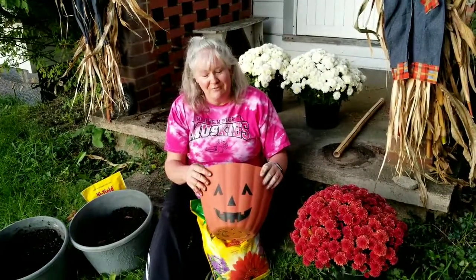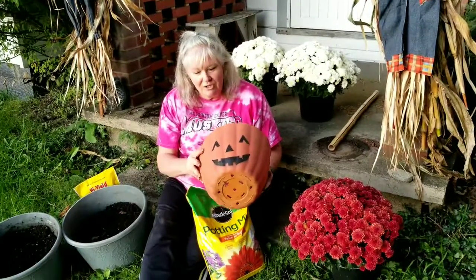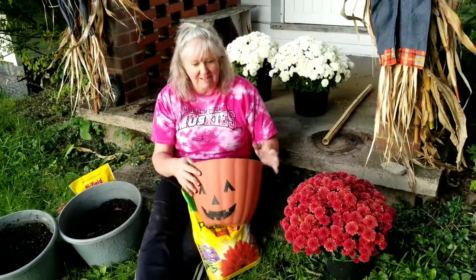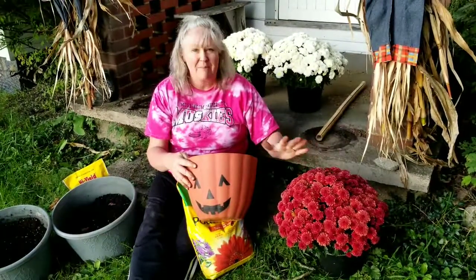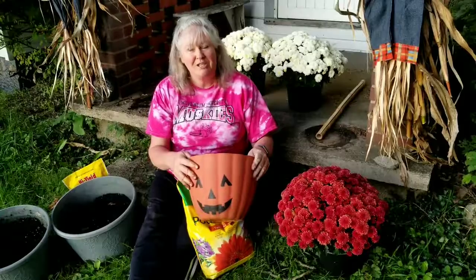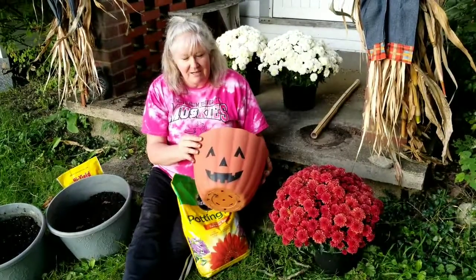I'm going to use this flower pot from last year — I think it's adorable. It's got drainage holes in the bottom, so we're all set. I'm just going to add some dirt and we're going to pot it up with this mum. I'm not adding any fertilizer this time of year — this is just to enjoy for the next couple of weeks. So let's pot up this mum in this container.